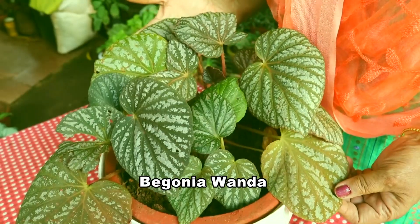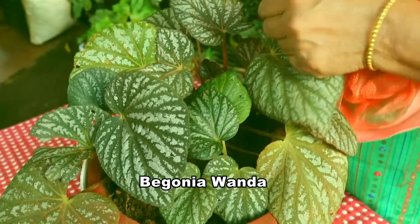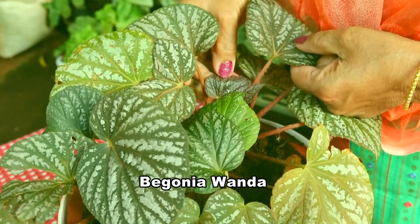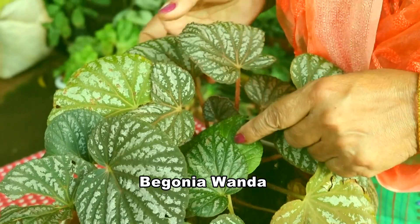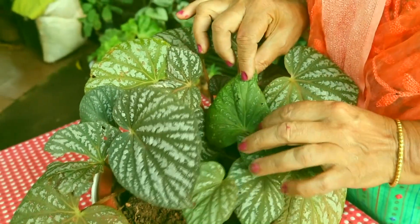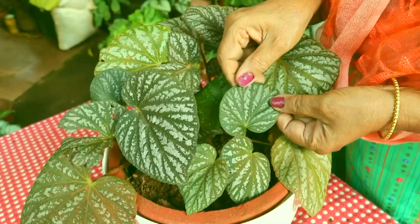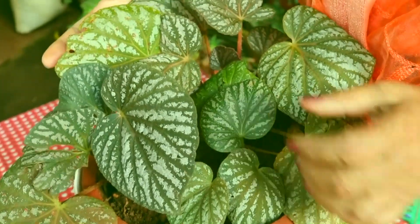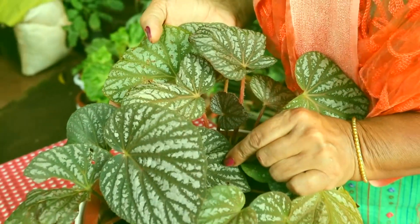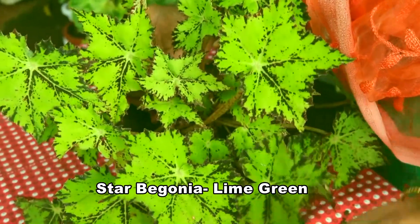This is Begonia vanda. Just look at the colours — the small ones are pinkish in colour, and the big ones have changed into a bronze type with silverish variegations. Look at the stunning colours.